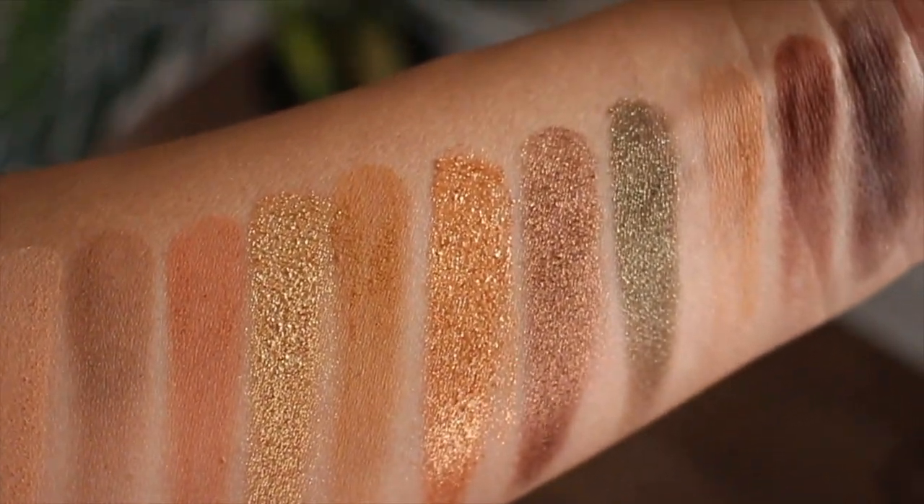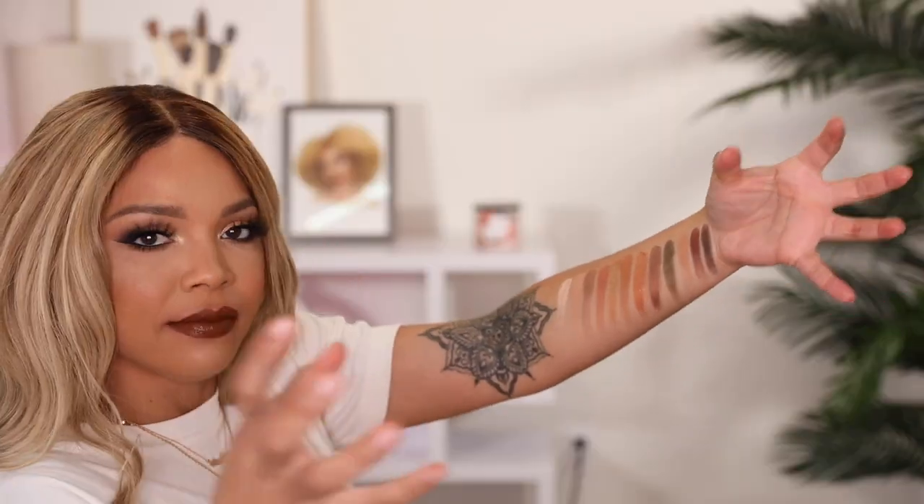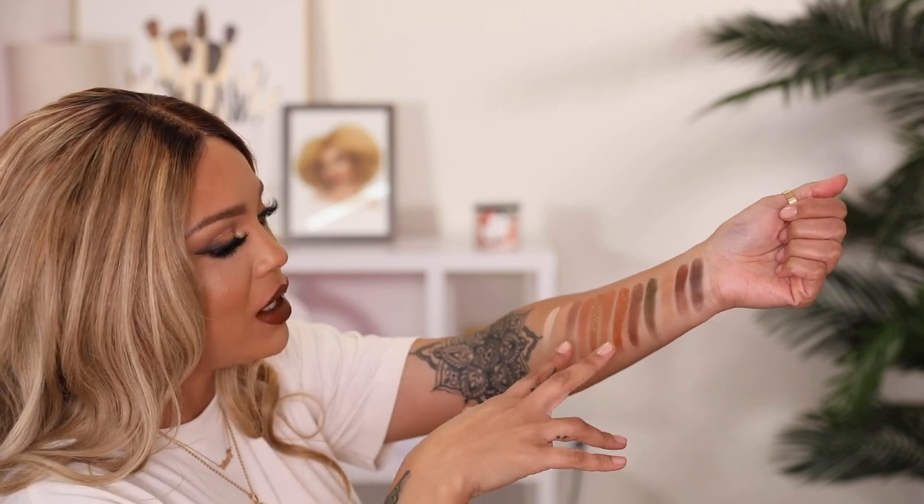Now let me give you guys swatches of the palette really quickly and then I want to swatch the Artist Couture powders. These are all of the shades in the palette — I think it is such a gorgeous palette. We've obviously seen these tones before, but not necessarily in this exact combination of shades. Formulation is major to me because literally there could be two five-dollar palettes that perform completely differently despite similar tones. This palette performs amazingly. I love the eyeshadow look and the combination of shades he chose, and I'm really digging the shimmery shades — absolutely stunning.